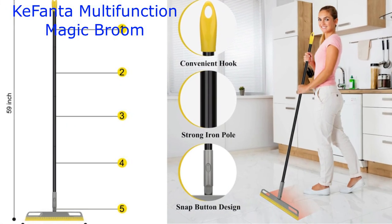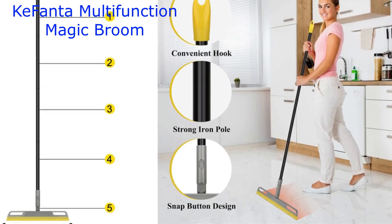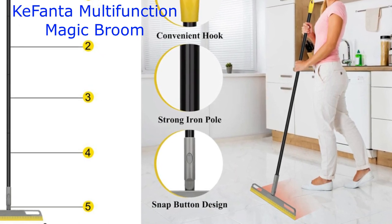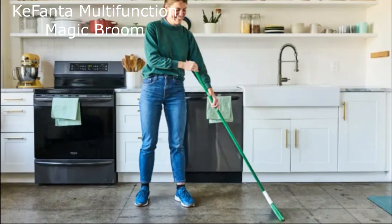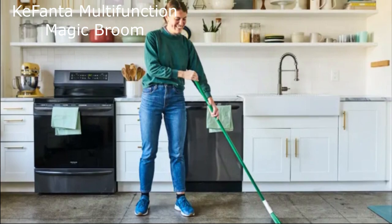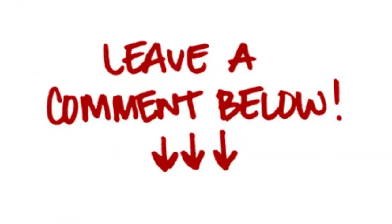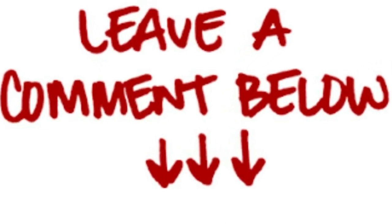So there you have it, folks. The Multifunction Magic Broom by Kefanda is your all-in-one cleaning solution. With its high-quality materials, adjustable features, and versatility, it's a game changer for your cleaning routine. Say goodbye to backaches and hello to a sparkling clean home. If you're interested, we've left a link in the description below. Don't forget to give us a thumbs up if you found this review helpful, and subscribe for more awesome product reviews. Thanks for tuning in, and we'll catch you in the next video. Happy cleaning, everyone!